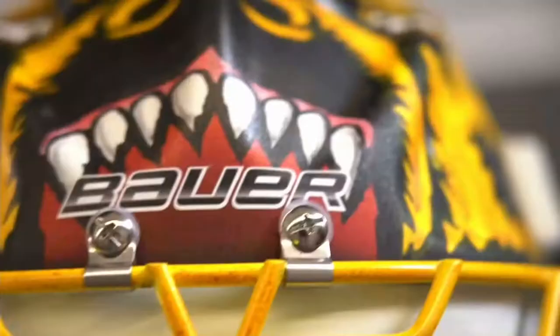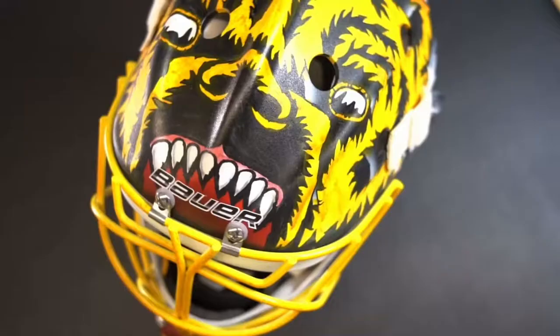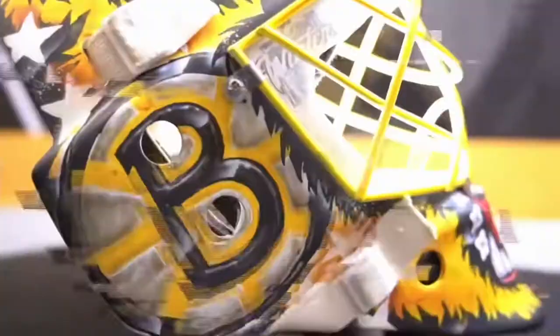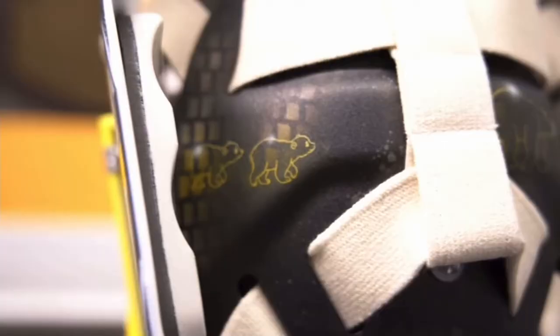I wanted to have something that's very simple but also detailed in a way, so when you look at it from a distance you could see what it is. It really suited how I wanted the mask to be. I wanted to be a little more old-school, and then as always on the back of my mask I have my family — four polar bears.